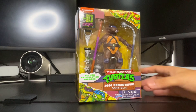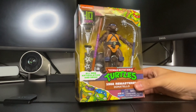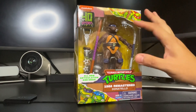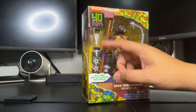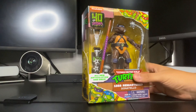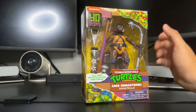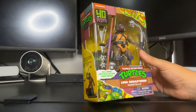So let's turn this to the side. As you see, it's Donatello. He comes with some extra weapons here: a stick, some type of stick with a chain on it, some extra knives, some ninja stars, and something that goes on top of the stand — like a chimney type of thing.